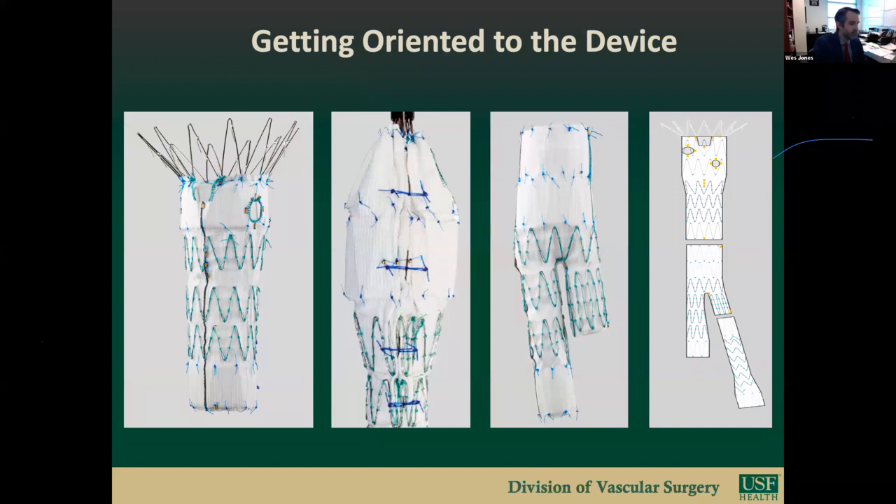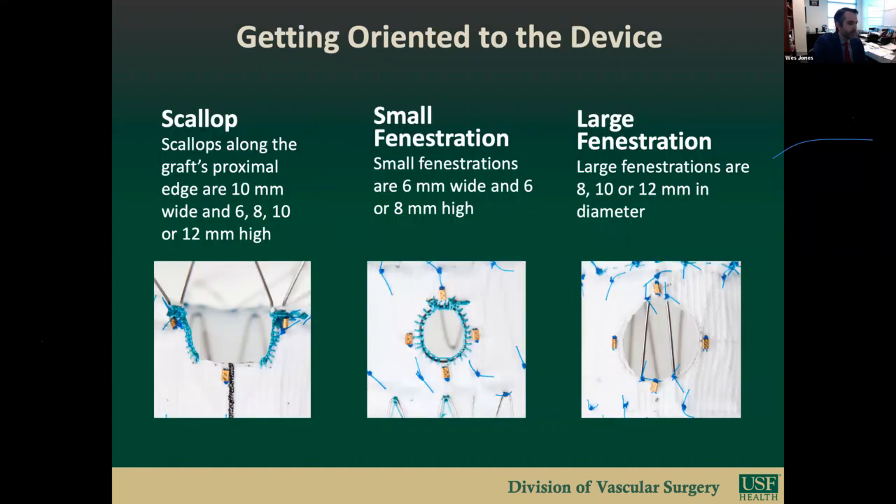The fenestrated cuff is composed of an uncovered suprarenal stent component with 10 to 12 barbs, one to two sealing stents in which the scallop and fenestrations reside, a tapered main body component, and radiographic gold markers. Four gold markers identify the proximal edge; three around the scallops; four around the fenestrations; three vertical markers lie anteriorly; and three horizontal markers lie posteriorly. The cuff is custom designed with combinations of a scallop and fenestrations or multiple fenestrations. Small fenestrations are 6x6 or 6x8mm; large fenestrations are 8, 10, or 12mm in diameter, with a strut crossing them—making stenting not recommended by the manufacturer. However, it is our practice to routinely stent large fenestrations for the SMA.